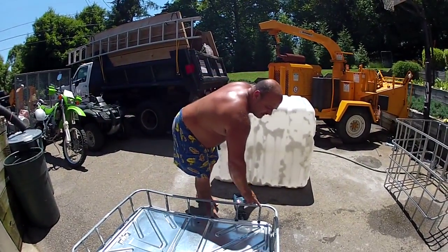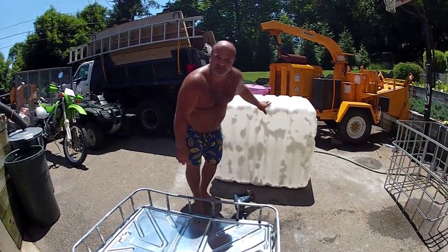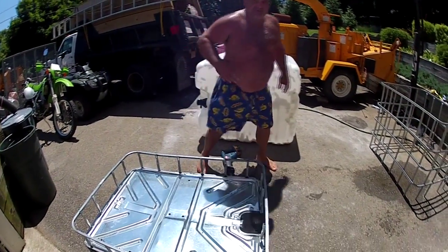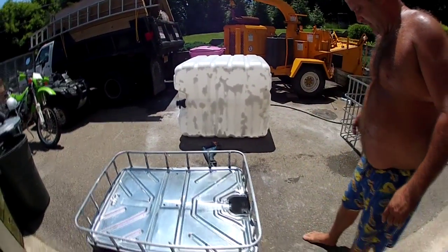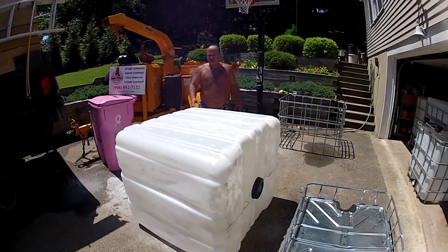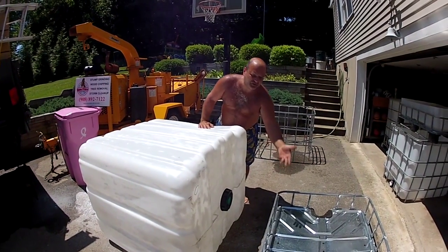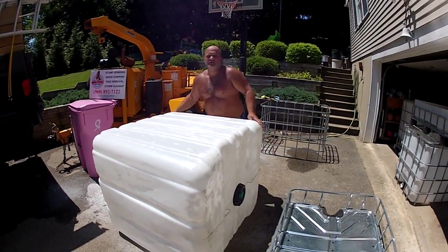We can also file these ends down and spray paint them to inhibit any rust from collecting. Next, I'll be placing the IBC tote upside down with the top cap down in the newly formed grow bed cage.